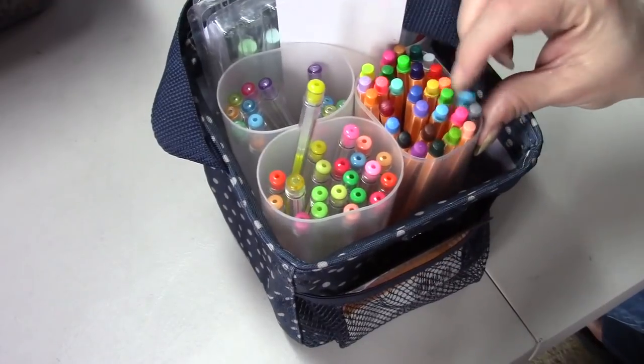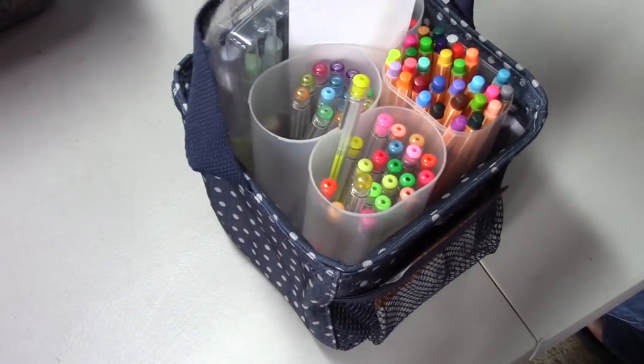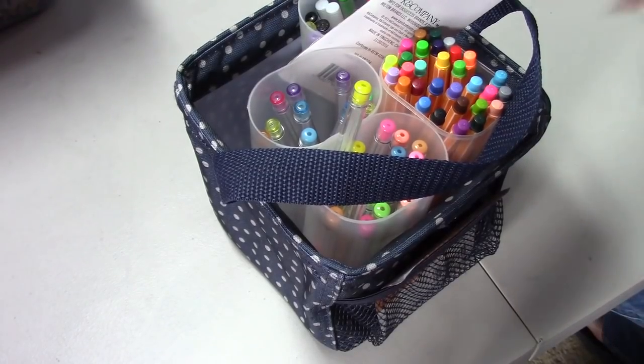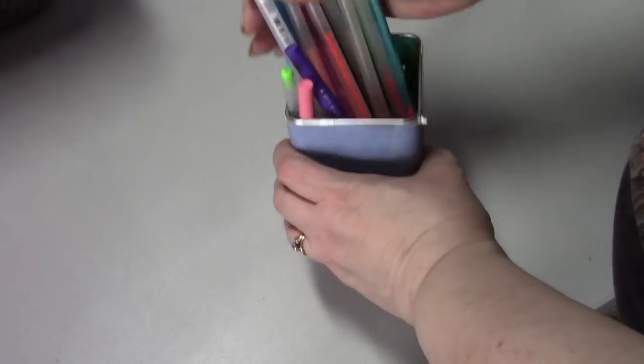I have another pouch from Thirty-One that has my Stabilo fine liners - once these are gone I want the Staedtler ones, I've tried them and loved them. Extra gel pens like doubles of what I have in my gel pen collection, some pastel color pens I haven't used yet. I also have this tin - it was a tea bag holder that I decorated with scrapbook paper - and it has extra gel pens, markers, and stuff. I also have some makeup sponges for the pastels.